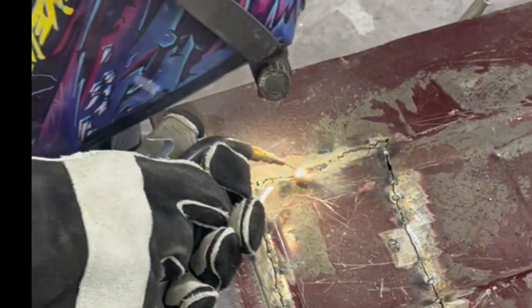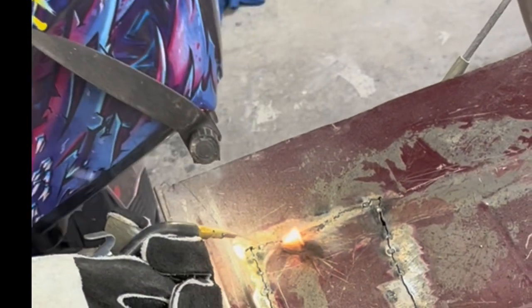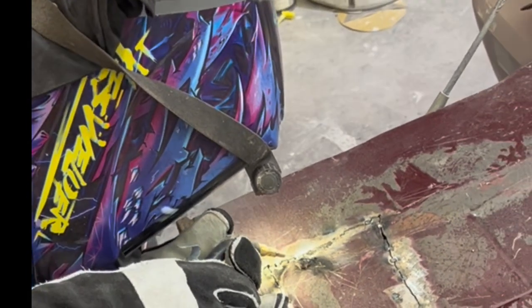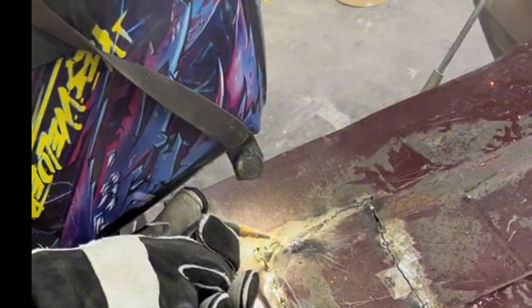When I was first tacking the plate into place, I had left the welder on 135 amps from welding my door bender tool, and I was wondering why it was so hot. It occurred to me that I could have welded the whole thing at 135 amps if forced to, but it's always best to find the perfect sweet spot.